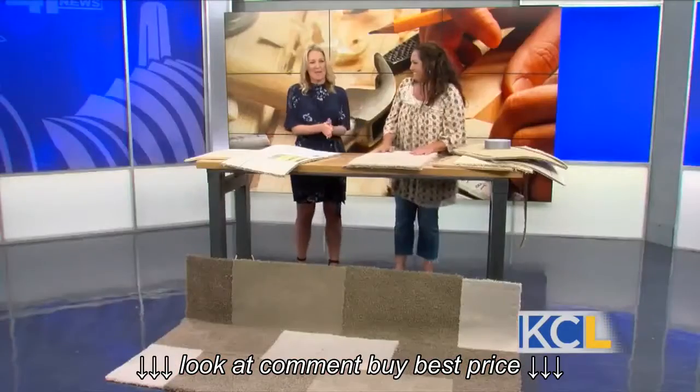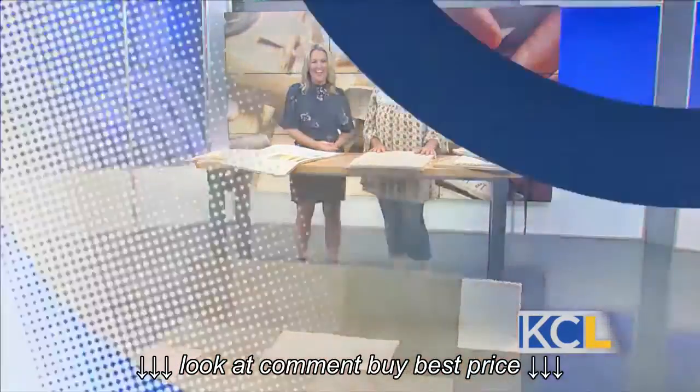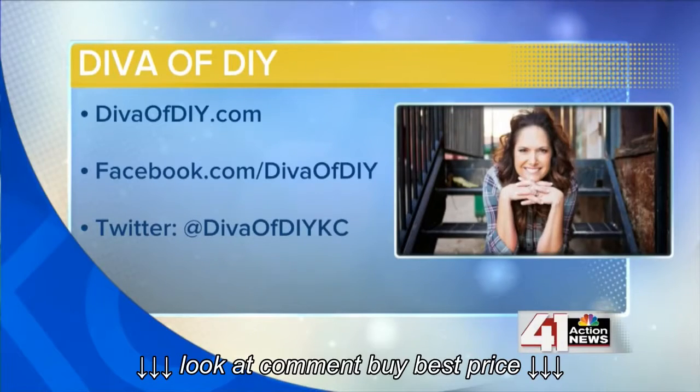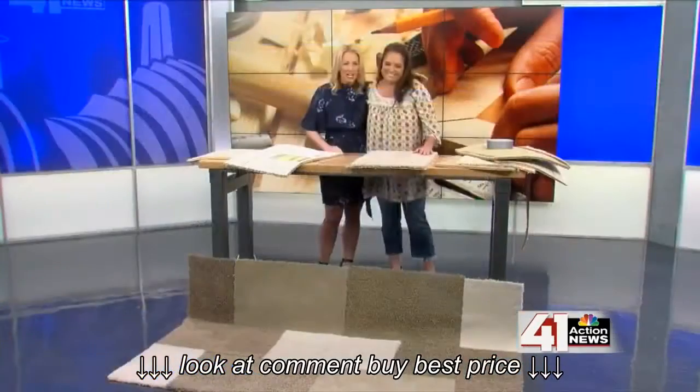You can follow the Diva of DIY's many projects online and on social media, or you can find her on our website, CaseyLive.TV. Leanne, thank you so much for being here. Thank you. Great job.